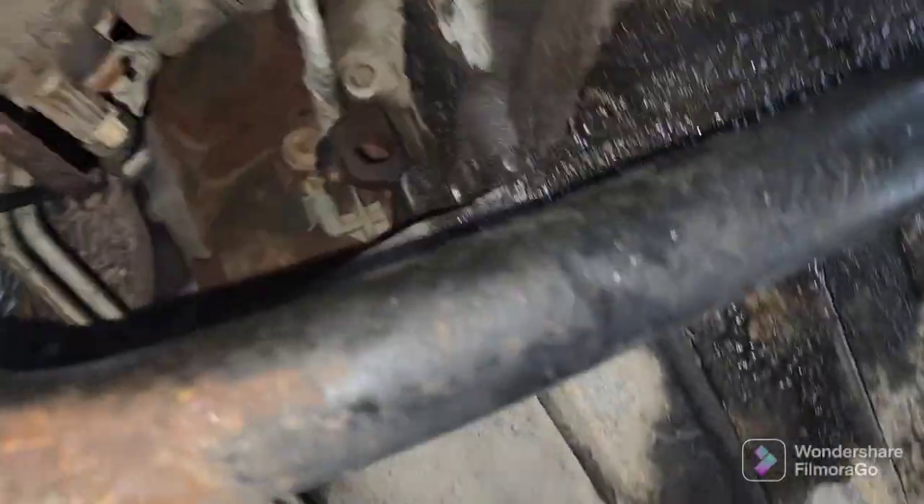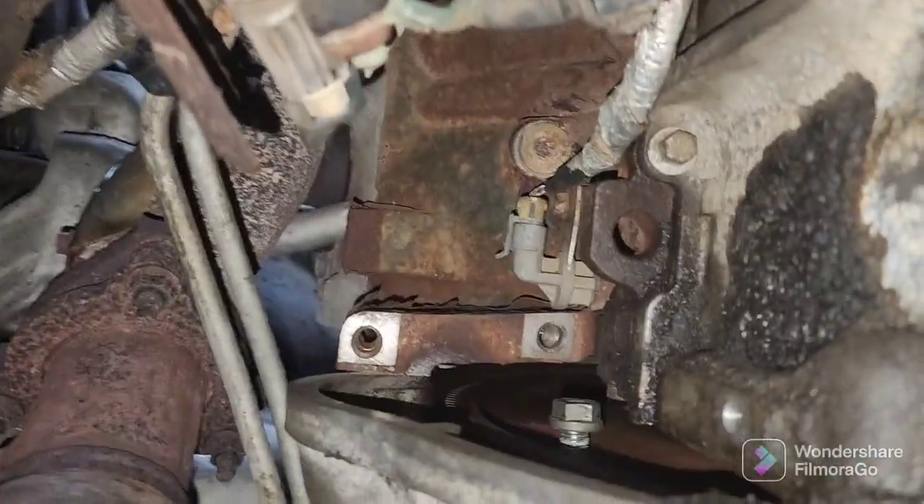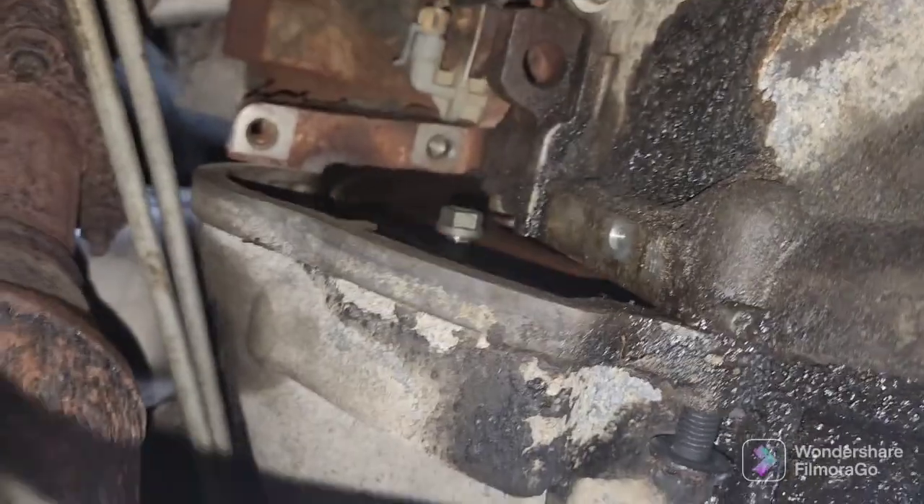We're just trying to get that guy out, which is not fun. We're on stage three of the transmission pull and it was going pretty smoothly, except for that very top bolt — I'll see if I can show you guys after, but it's a pain in the ass. I got a new socket, we're gonna try that and hope for the best. One bolt holding it in, that's it.